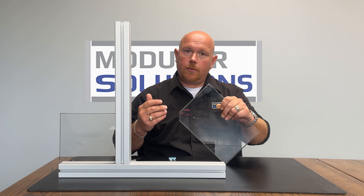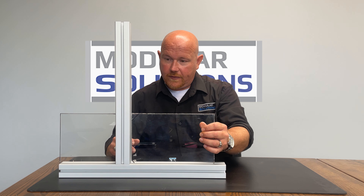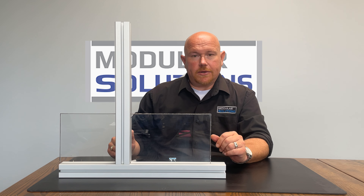Once the corner has been removed, it fits in very nicely, just like our uncut panel on the other side.